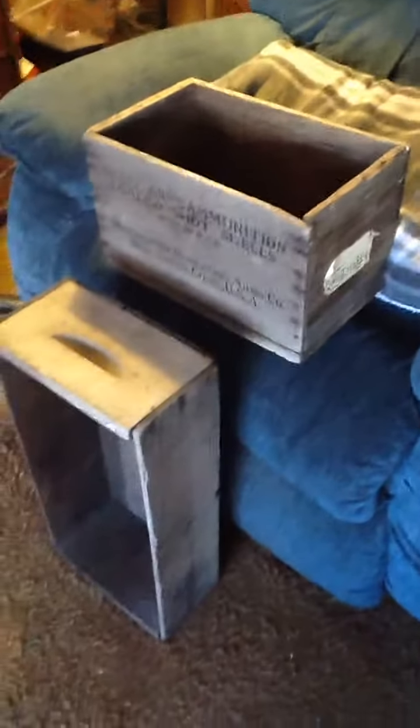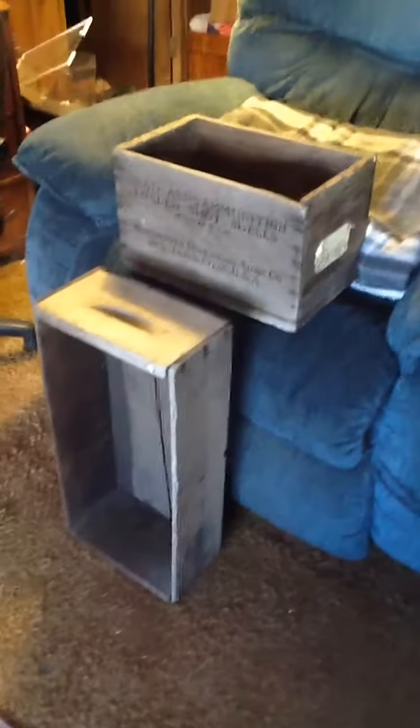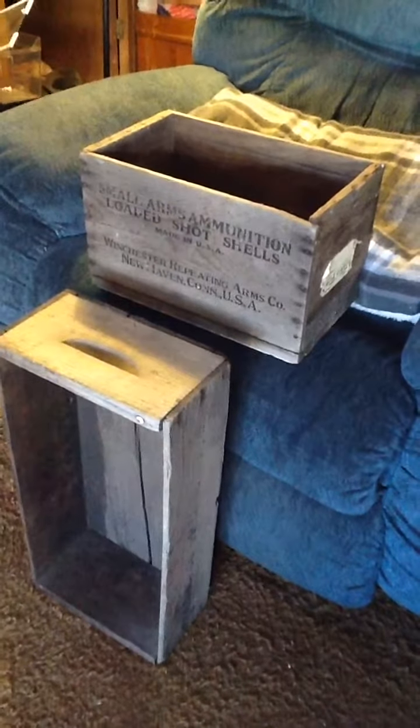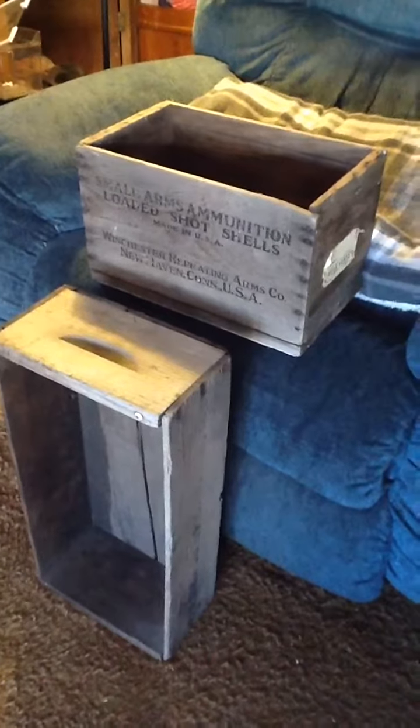Here I have a couple of crates and I don't know what to do with them yet, so if you have any suggestions let me know. We have an old cherry lug crate and then this little crate here with the old Winchester Repeating Arms logo on the side.